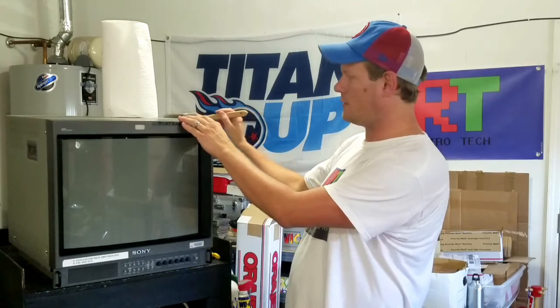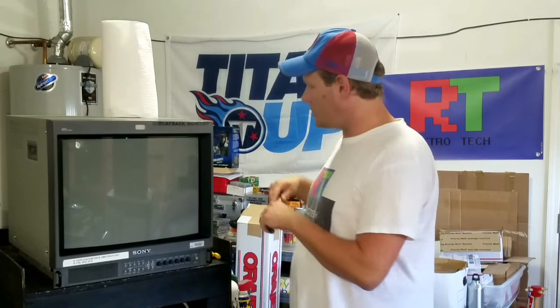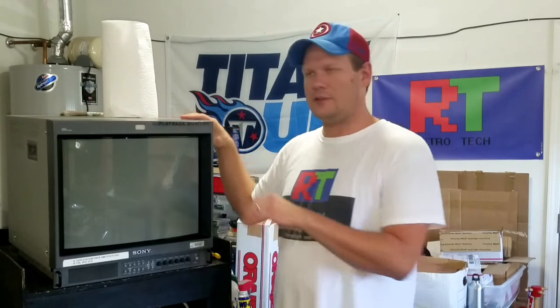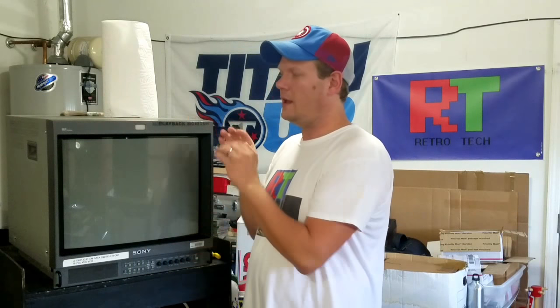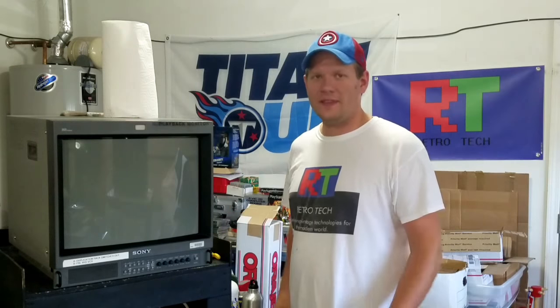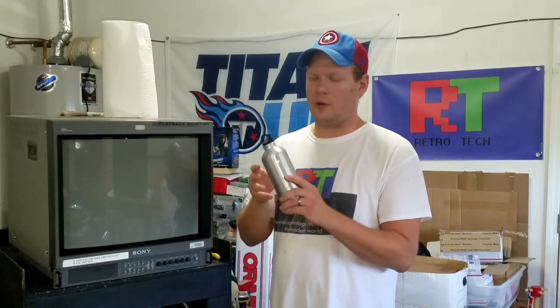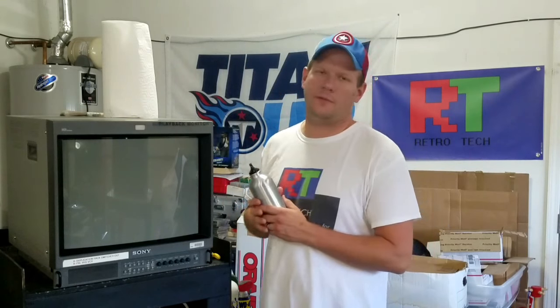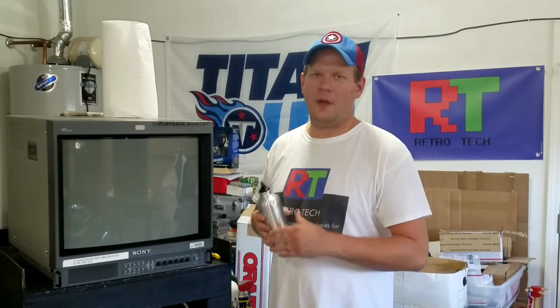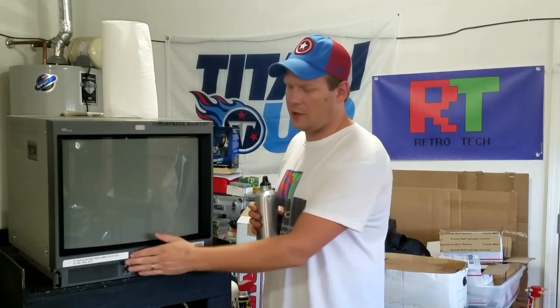There are vent holes on the side that you can brush a lot of dust out of using the paint brush. When I start to clean, I always leave the shell together to first clean the bezel — that way none of the cleaning agent will end up inside the PVM where we don't want it. This last item is just some distilled water, ultra filtered with no chemicals — just straight water — and that's what I'll use to finish off cleaning the outside. Let's take a closer look at the front, start cleaning, and watch as we remove these stickers and residue and get this PVM looking great.